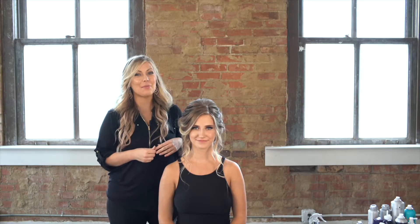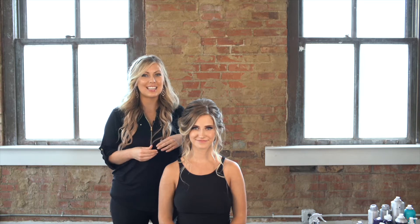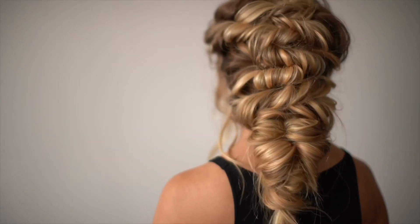We just finished up with Janae's hair. As you can see, the clip-ins added a ton of volume which is super important to achieve this beautiful look. Thanks for watching. For more tutorials and tips make sure to follow Janae Bella Hair.